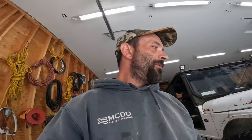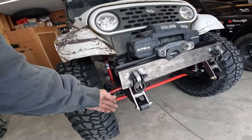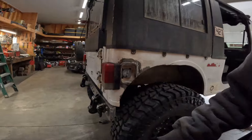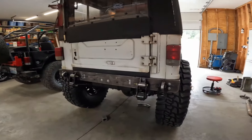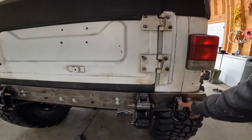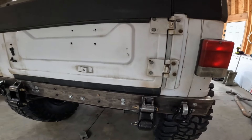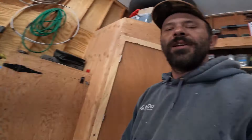Just got back from Harbor Freight, got some shackles on the bumper. Got my shackles on the back, should work pretty good. I like to mount them right here but that's in the way, so out here that should work.